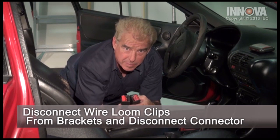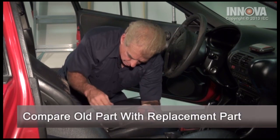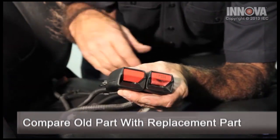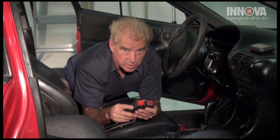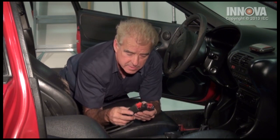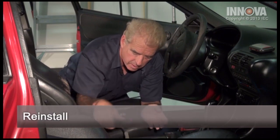Once we've removed our seat belt, we want to check to make sure the replacement is the same — check the electrical ends, make sure it matches. Also, the manufacturer may have a warranty on these, so you may want to contact them first before attempting this repair, or check at the auto parts store. Let's go ahead and reinstall our seat belt.